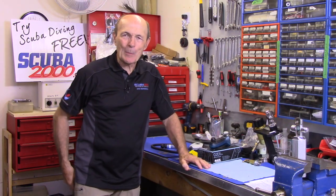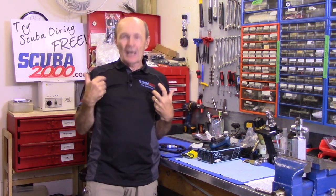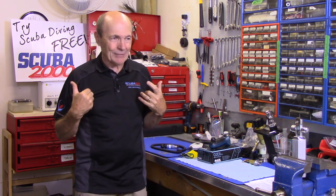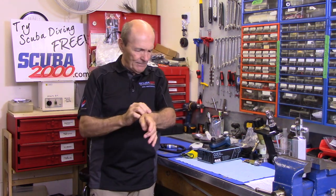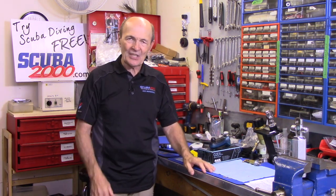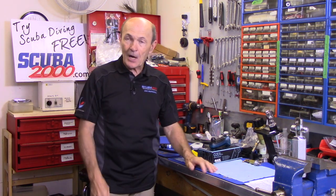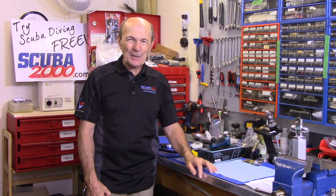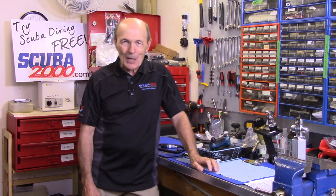Hey divers, Alec Pierce, Alec Pierce Scuba Tech Tips. Today's tech tip is another one based on inquiries from you, my viewers. Thank you very much — we're up to about 7,500 viewers, 700 subscribers, and I'll soon be at a million views. I really appreciate it. I don't do any selling here; I offer my suggestions and ideas. After 60 years as a scuba diver, I probably have a proper answer — or at least an opinion — and you can decide with your own common sense what you want to do.